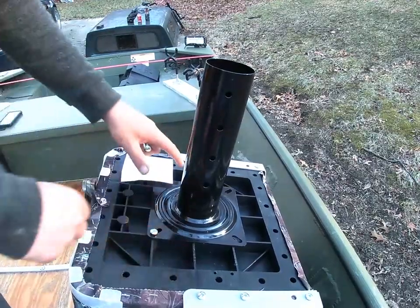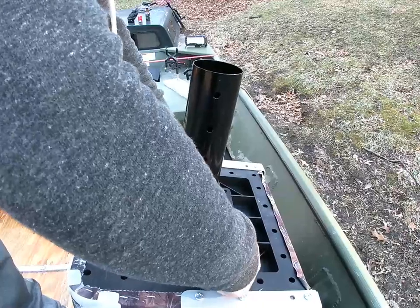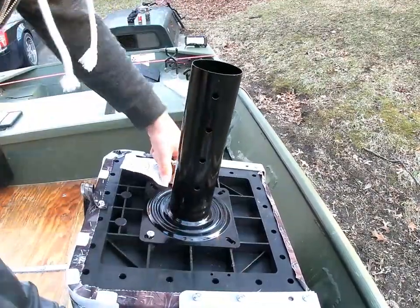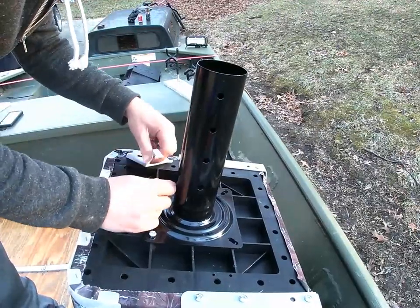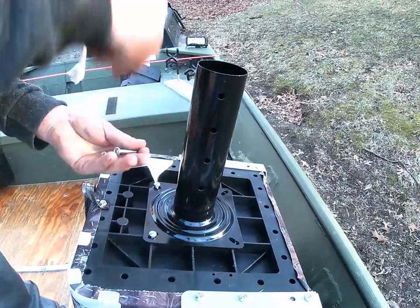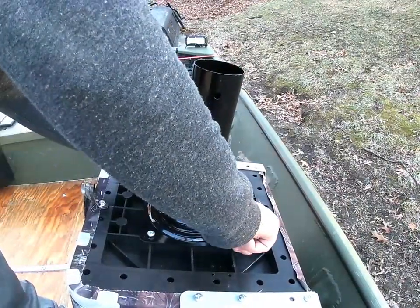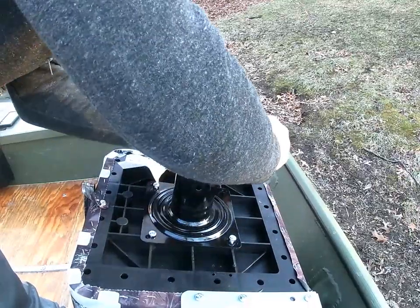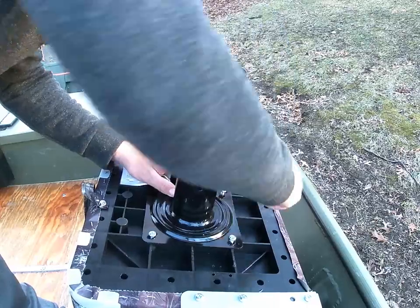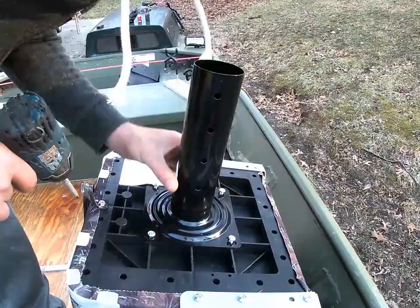I already got one in. First thing: mount this first — it'll just make it a whole lot easier for you. That way you can see exactly where you want to mount your bottom plate. I start these with my hand, just to center them up again.